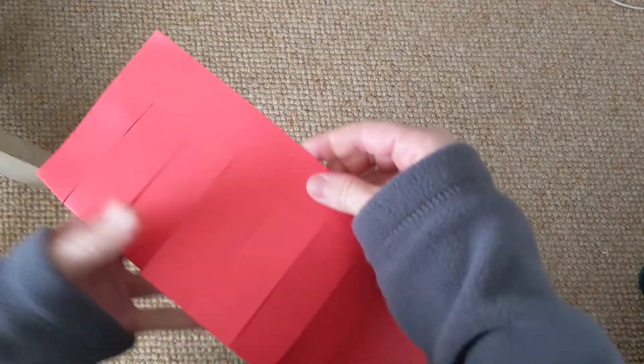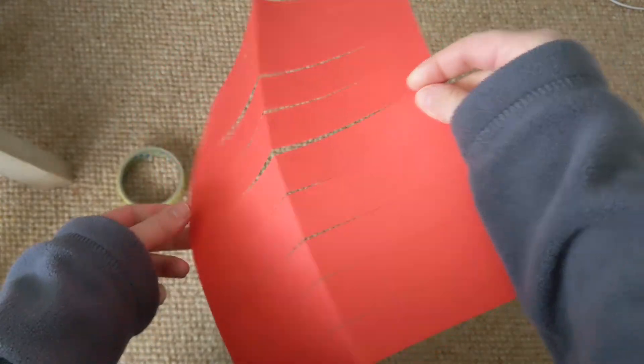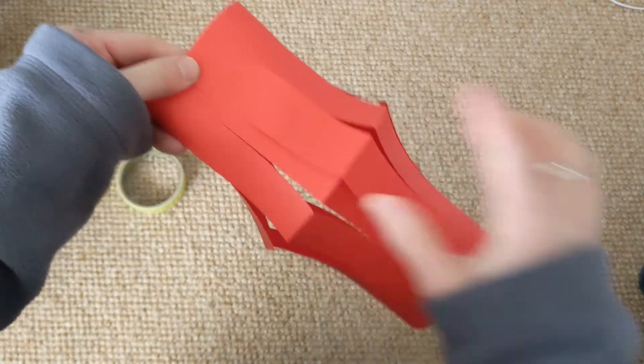Once you've finished cutting, unfold your piece of paper. And then join the two sides together like this.